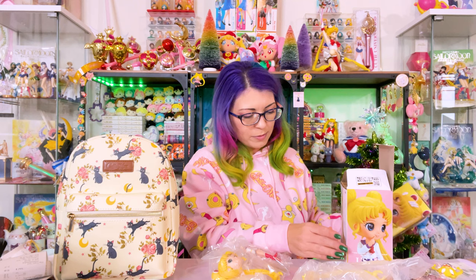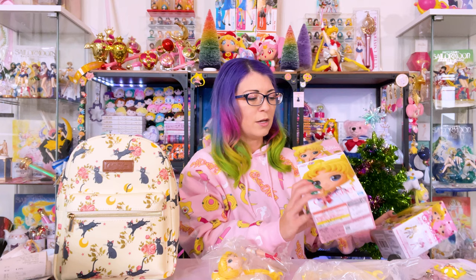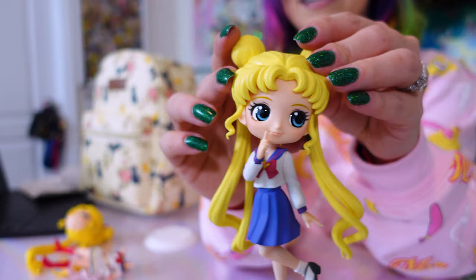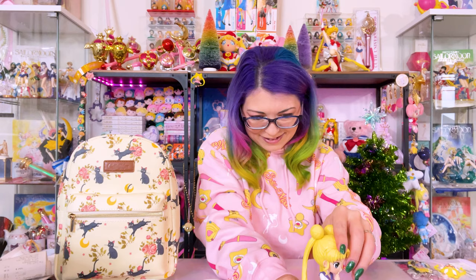Okay so we have Super Sailor Moon — there might only be one version of this one. And then I also have the pastel version of Usagi in her school uniform. I think this one was a birthday present from my sister, so thank you Brittany. The nice thing about Q-Poskets is the figures aren't that big so they don't take up a lot of space. Super Sailor Moon with her kaleidoscope — they're so easy to put together.